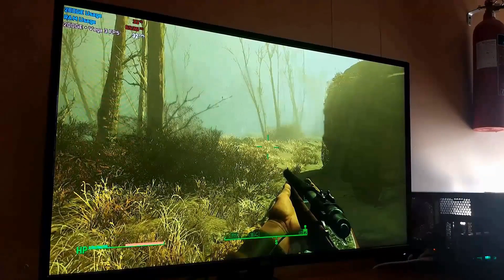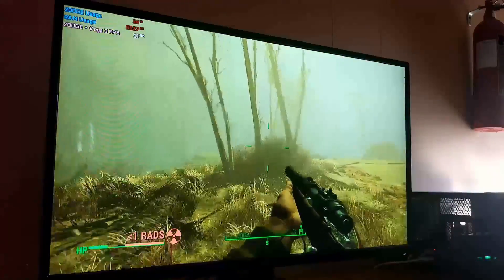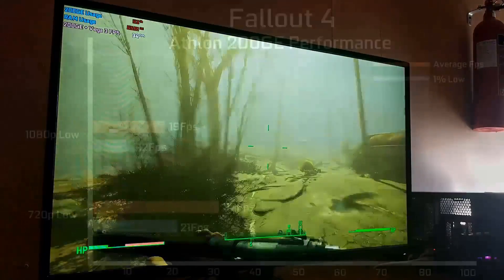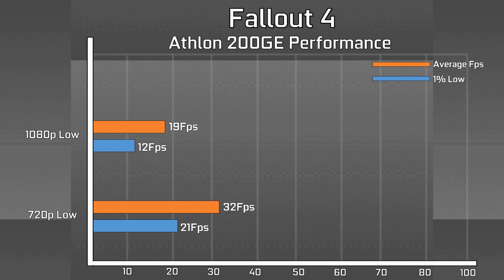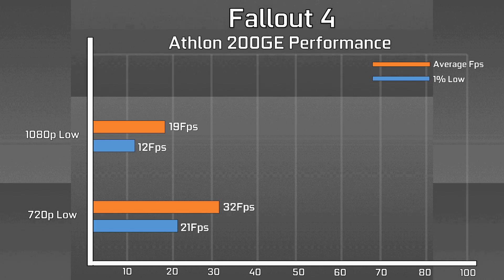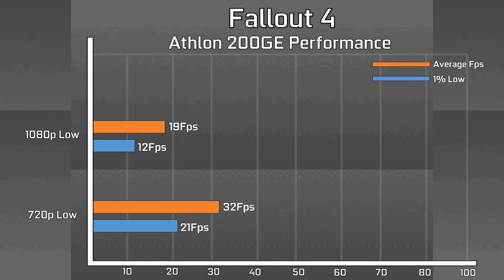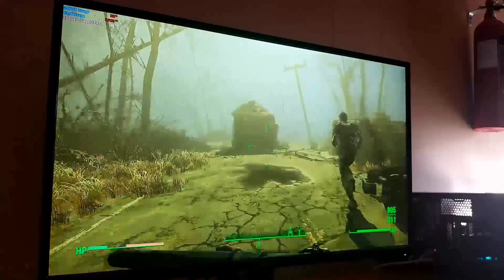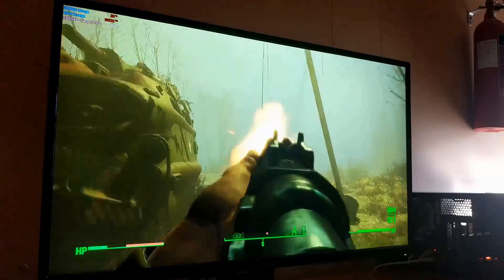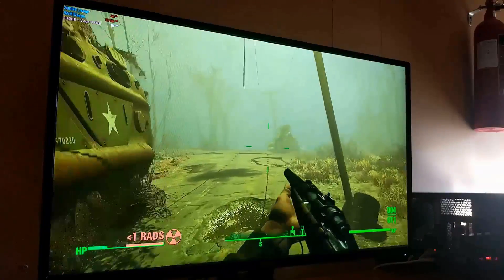For open-world titles, I tried Fallout 4 with the standard low preset at 720p, which worked out surprisingly well — a stable 30fps as long as you don't mind that target, with only occasional dips into the mid-20s. With some tweaks or even a lower resolution, you could even hit 60fps. However, if you increase the resolution, the FPS tanks incredibly quickly, dropping to averages of 19fps at 1080p with some pretty poor frame times. So realistically, try and target 720p on this little APU.